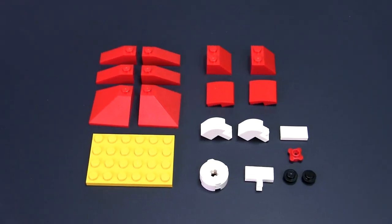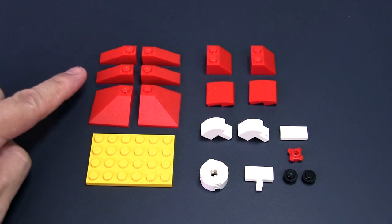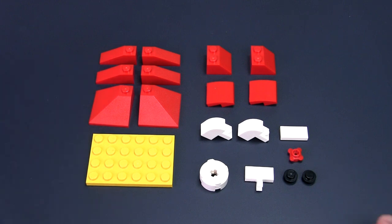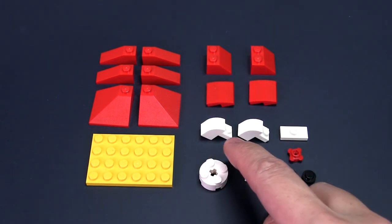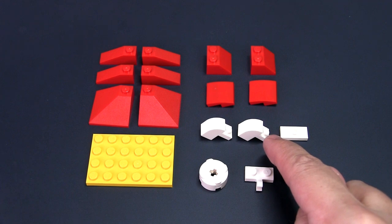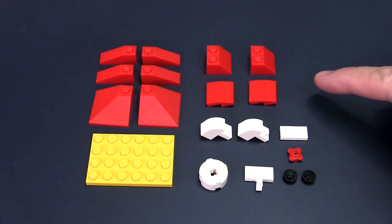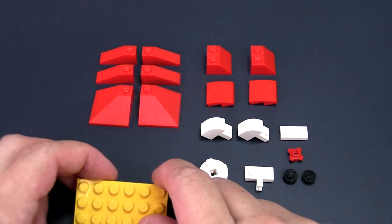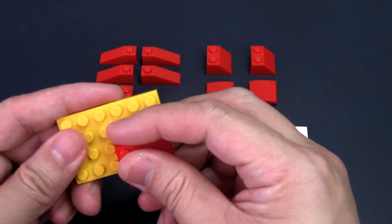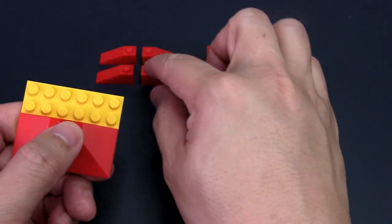For the roof you need a 4x6 plate, two 3x3 corner pieces, and four 3x1 roof slope pieces. For the chicken head, you need two black round studs, a 1x2 modified plate with a horizontal clip, two 2x2 plates stacked together, two curved slope bricks, a jumper plate, and a red flower stud. For the sides, you will need two 2x2 curved tile pieces and two 2x2 slope bricks. To build the roof, take the two 3x3 corner pieces and place them onto the front of the 4x6 plate, overhanging by one stud, then place the four 1x3 slope pieces behind them.